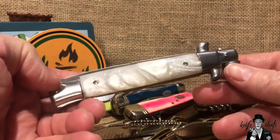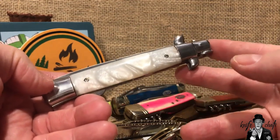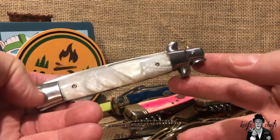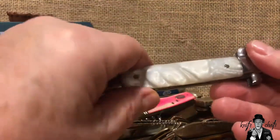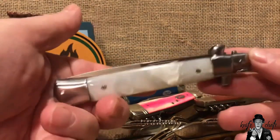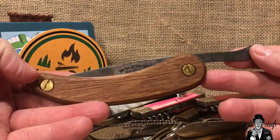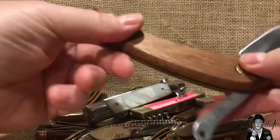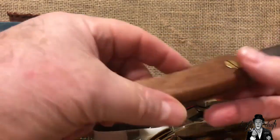Another knife I would like to see is a traditional lockback stiletto. Rough Rider makes all sorts of modern folders that are like stilettos, but they do not make a traditional stiletto — nothing in four inches or five inches. I'd love to see a traditional five- or six-inch stiletto from Rough Rider with a classic bayonet-style blade. Just your basic Italian-style stiletto — I think they would do a great job with it. Also, after picking up the Svord friction folder I really like that knife, and I would like to see Rough Rider come out with a friction folder. They've done so many other things; I think a friction folder would be a great addition.